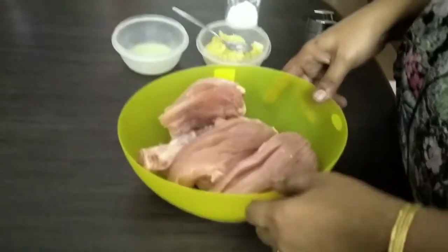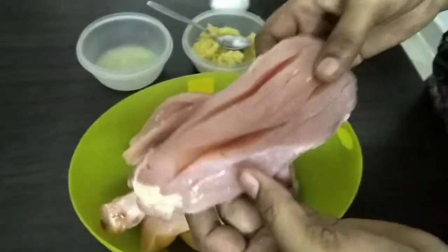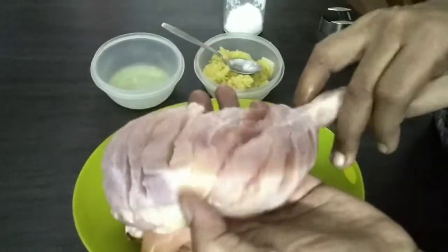Hi friends, welcome back to Moli Kitchen. Look at this, this is a chicken. This is called Alphagan Chicken. This is the trend of Alphagan Chicken.